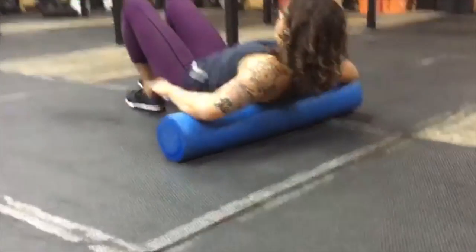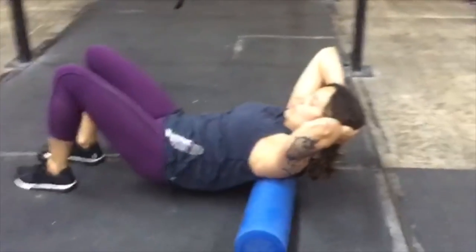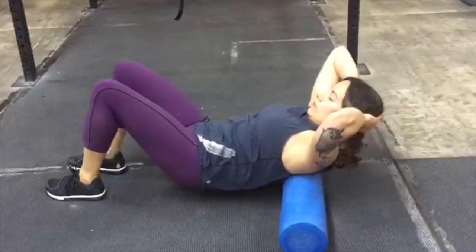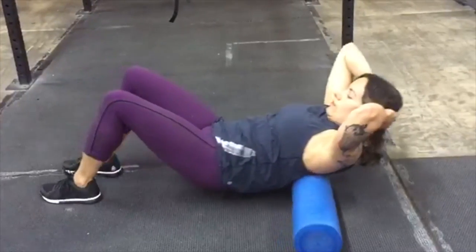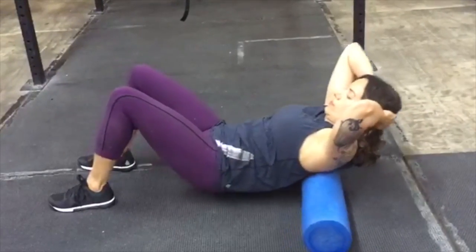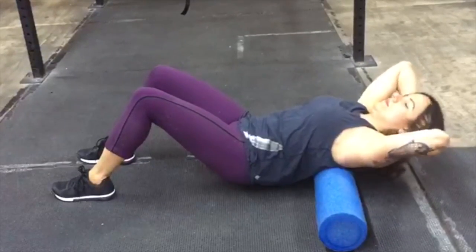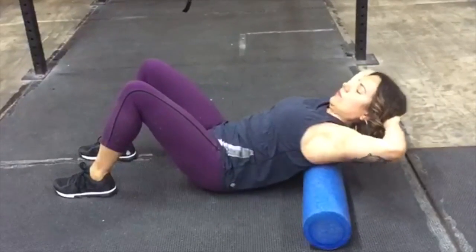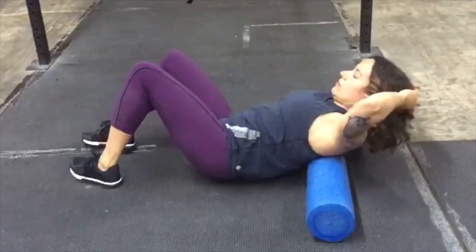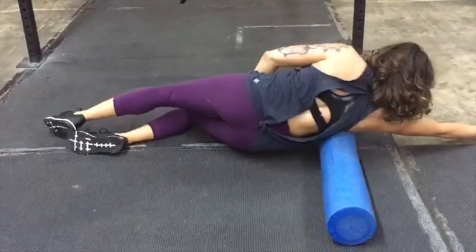Flip onto your back and roll on the thoracic spine. Then turn around and start the other side, rolling on your lats.